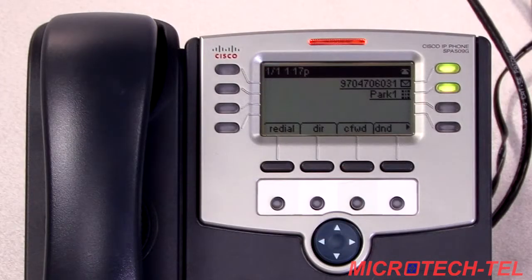The gray keys represent all your fixed options. On this phone you'll find redial, directory, call forward, do not disturb, and last call received.